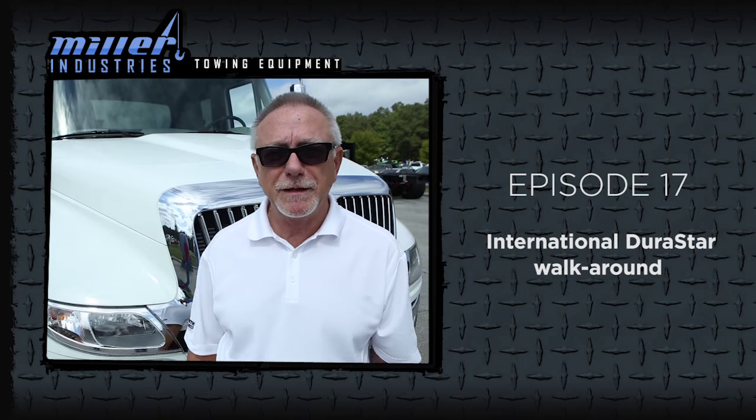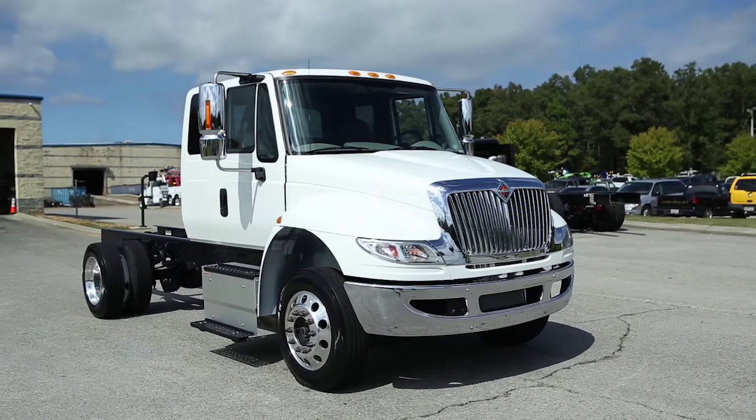Hi, my name is Dayton Shepard and I'm with Lee Smith, and I'm here to show Miller's version of the Durastar.